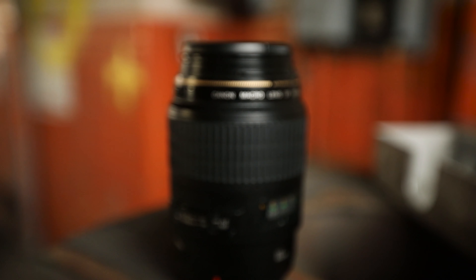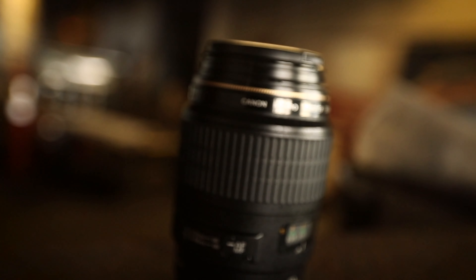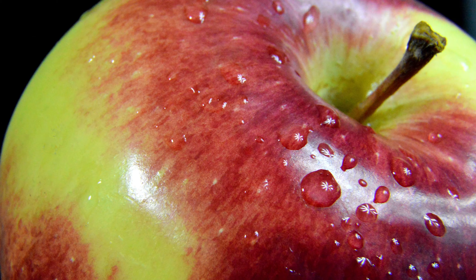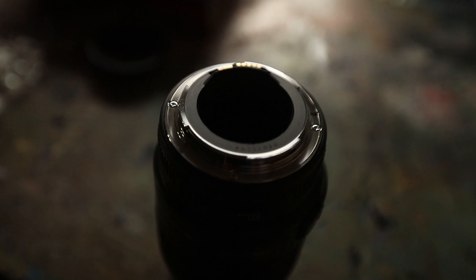What the heck is a macro lens? What does it do? How does it work? These lenses allow you to take incredibly close-up photos. They're built to allow for extremely close focusing. This is perfect for nature, food, really any small object or anything with tons of detail that is difficult to see with your eye.